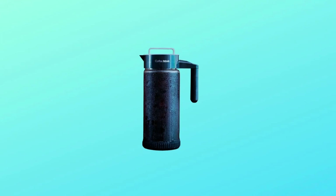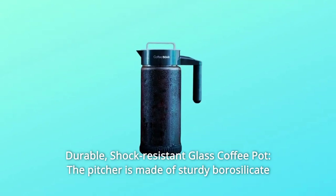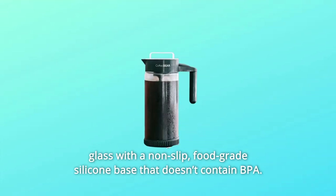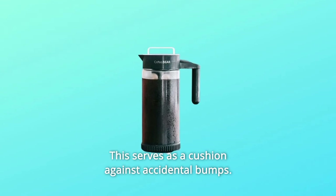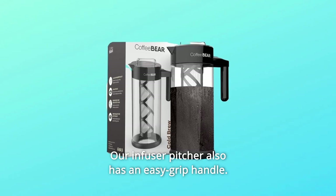Number 6: Durable Shock-Resistant Glass Coffee Pot. The pitcher is made of sturdy borosilicate glass with a non-slip, food-grade silicone base that doesn't contain BPA. This serves as a cushion against accidental bumps. Our infuser pitcher also has an easy grip handle.